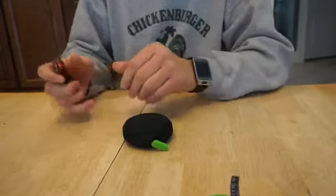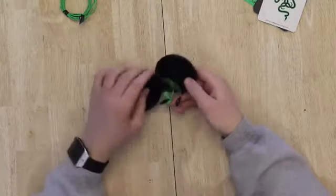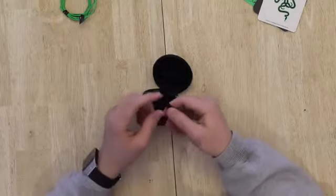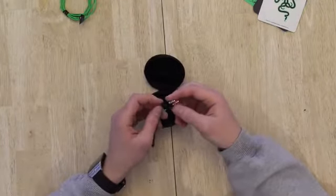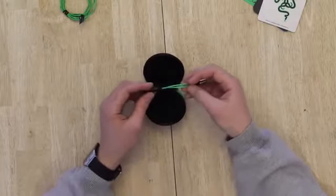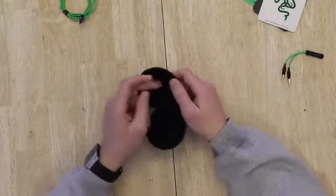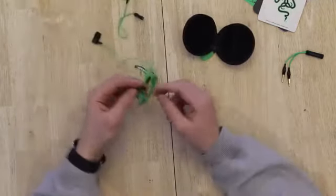We have the carrying case, which is really nice. It actually contains an adapter — you put the normal end in and it splits into earphone and microphone jacks, which is pretty cool. There's also a compartment for storing extra ear tips.